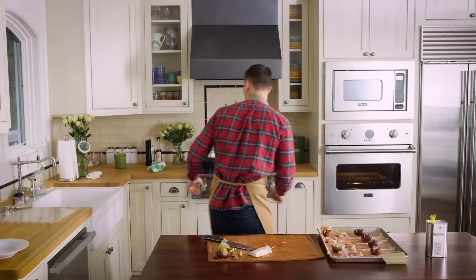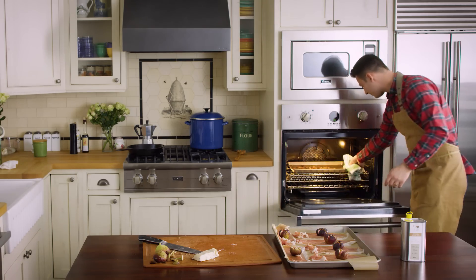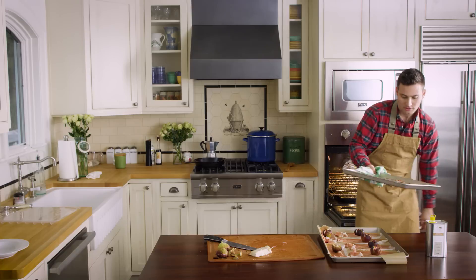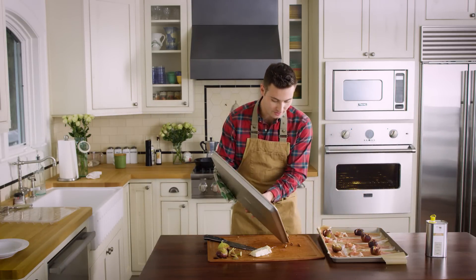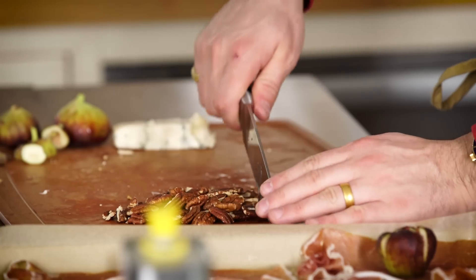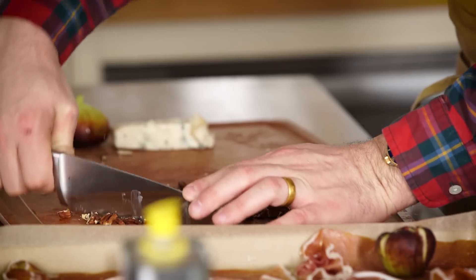Now we got to check on our pecans. You should have them roasting for about 12 minutes. They look just right — not too roasted, but roasted just enough. Going to dump that right on here and I'm just going to chop these pecans up into little pieces and let them cool down.